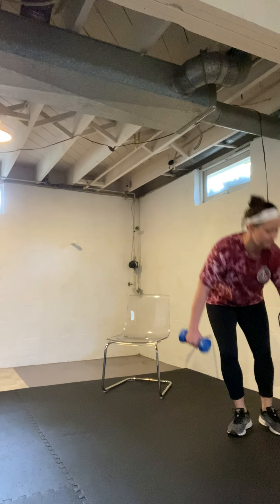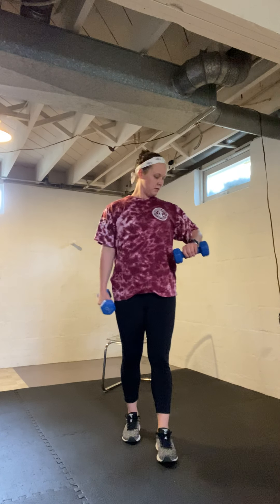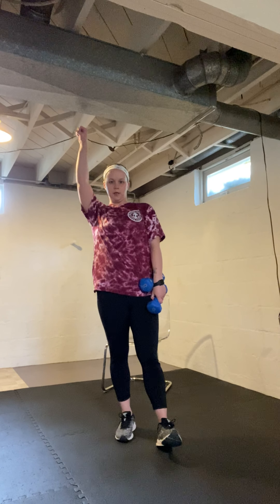Next we're going to do lateral raises — shoulders out to the side. Grab your weights, lift up, and slow lower. 30 seconds in, this one's tough, so if you need to put your weights down, go ahead. Make sure you're not going up over shoulder height — it can put a lot of stress on the joint. Go to a straight line and back down. If it's painful for one arm, just do one side. Don't push into pain.